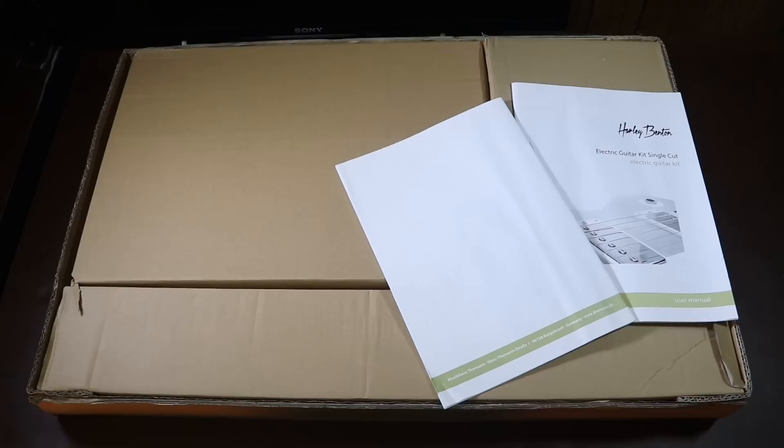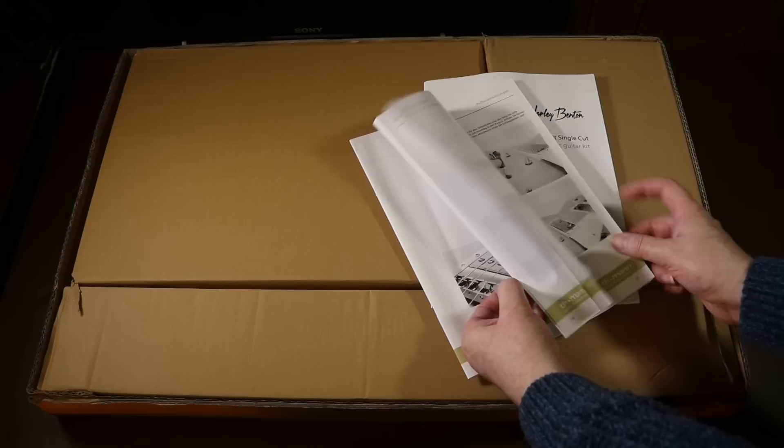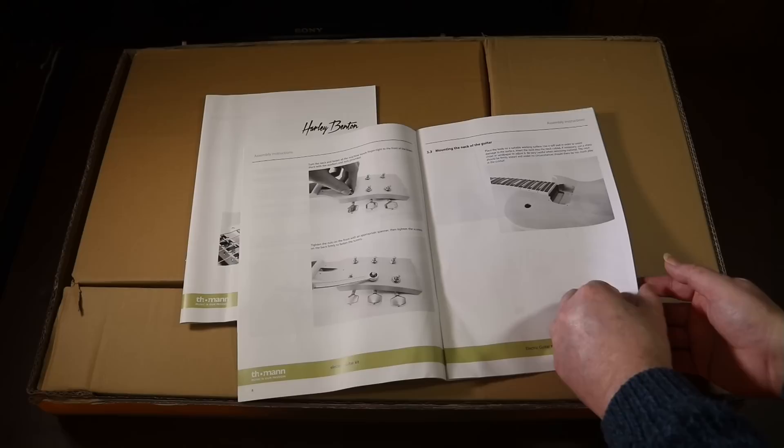Inside the main box are three separate boxes — one for the neck, one for the body, and one for the hardware. Also inside the main box were two copies of the instructions: one in German and one in English. Looking at the instructions, they look really well laid out, nice and clear, with big clear pictures showing you what to do.